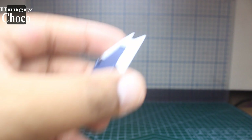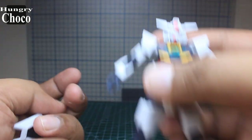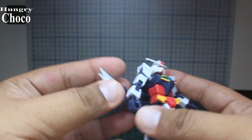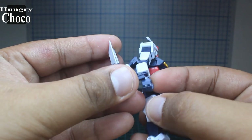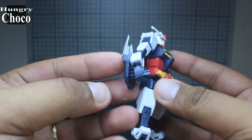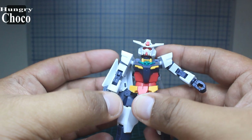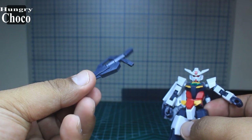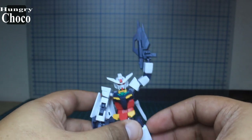Before we show you the planetary system, let's add all the accessories to the Core Gundam. Starting with the shield — just slot it into its hands, and you may want to fold this part as it's used for storage. The Core Gundam can hold it up without any problems. Even if I tap it, it doesn't let go — really good.